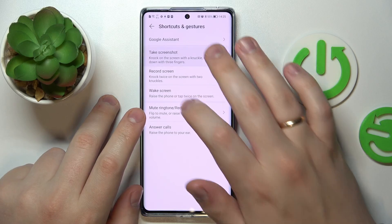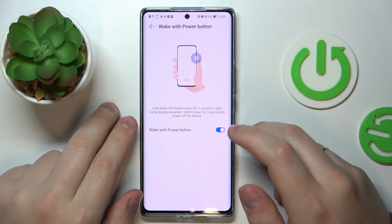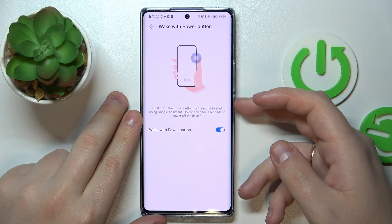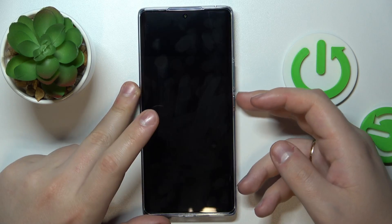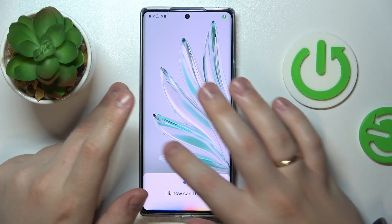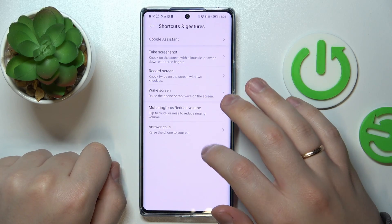Let's start by seeing whether Google Assistant can be quickly launched from the lock screen. The shortcut is to hold the power button for a single second, so let's try it out. It works just fine — Google Assistant quick launch has successfully passed the test.